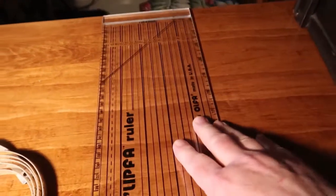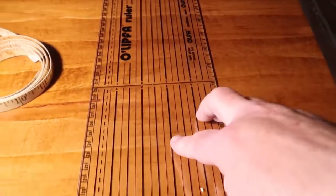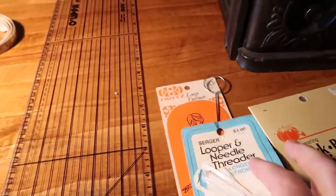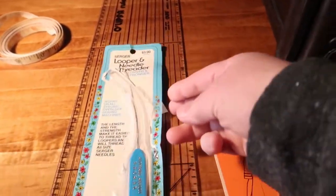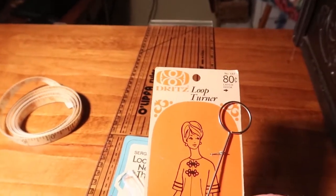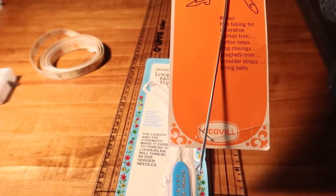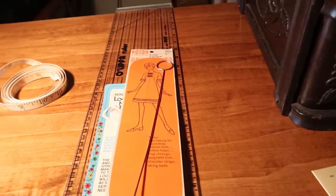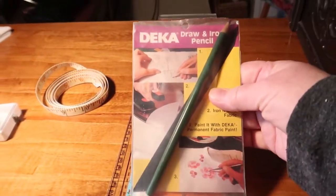Here's some things that I find at antique stores and thrift shops. This is a neat little sort of ruler with almost like a lip on the end of it, like a T-square. This is a little looper threader — looper and needle threader — it's kind of nice. Another loop thing, it's a loop turner. I had one of these years ago, I wish I still had it, and now I have another one. And here we have a drawn iron pencil. I don't know when I'll ever use that, but you never know.